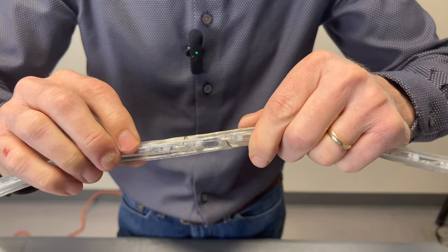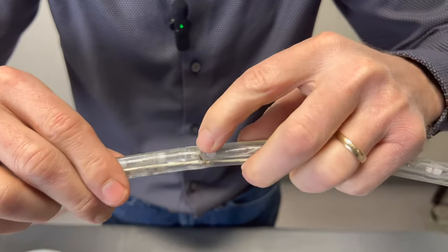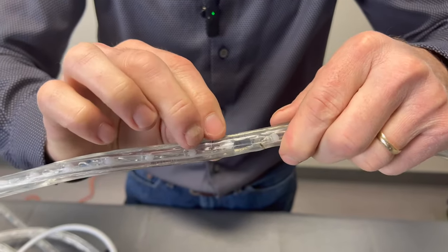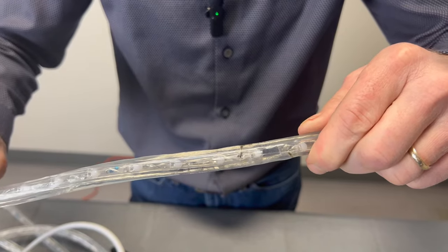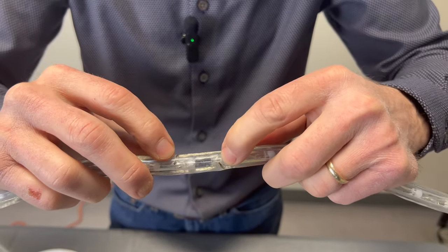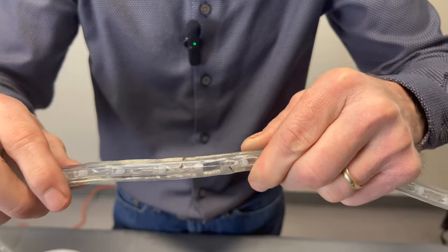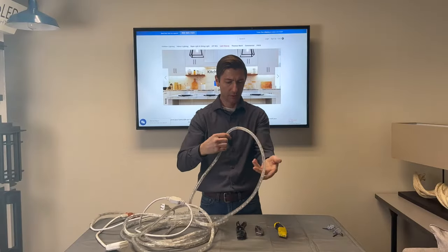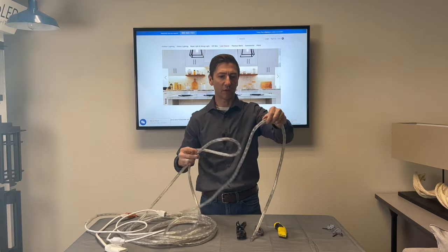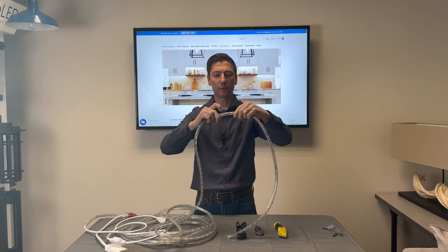Another thing to look for are the crossover wires. I have one here and one here — this one is the beginning of this 30-inch section and this one is the end. Wherever you see back-to-back crossover wires, that is where you can cut your rope light. You should be able to physically see the cut marks and the crossover wires together.